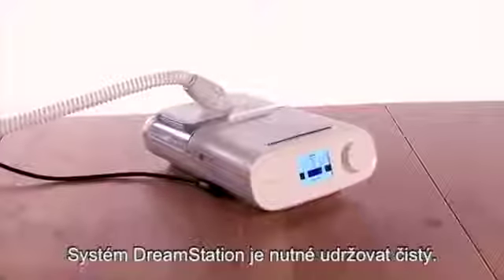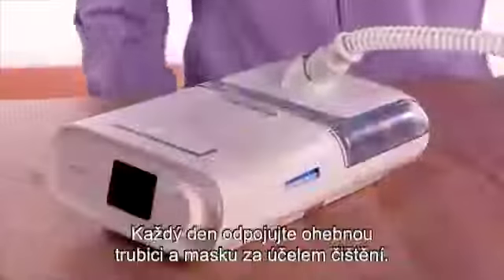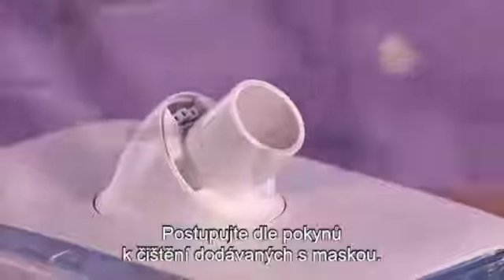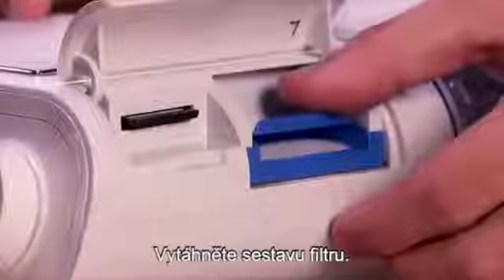It is important to keep your DreamStation system clean. Disconnect the flexible tube and mask each day for cleaning. Follow the cleaning instructions that came with your mask. Remove the filter assembly.